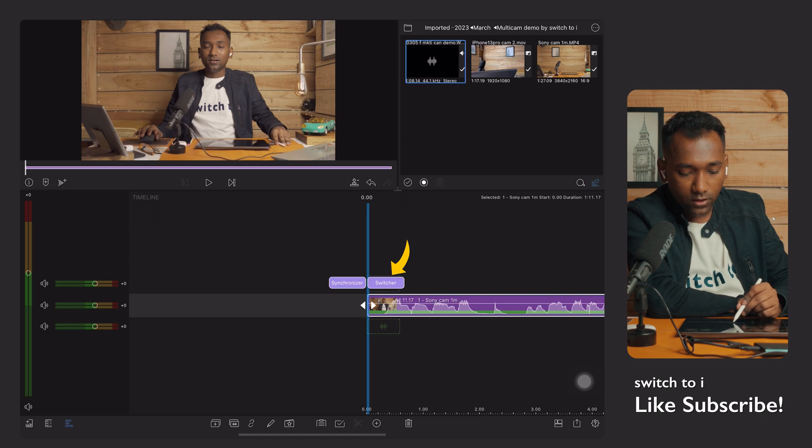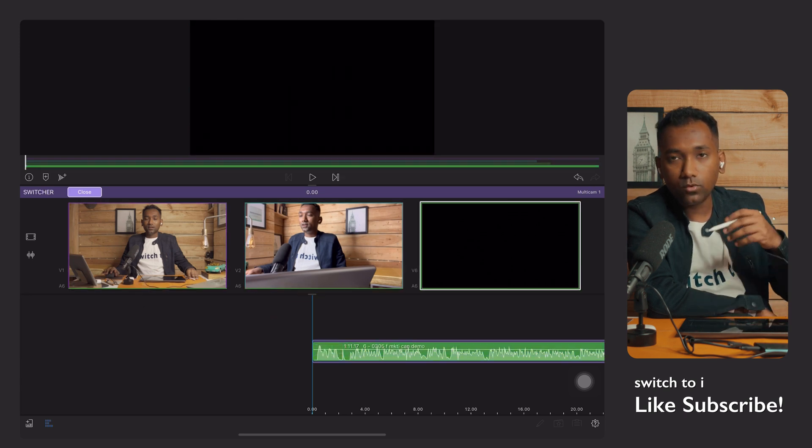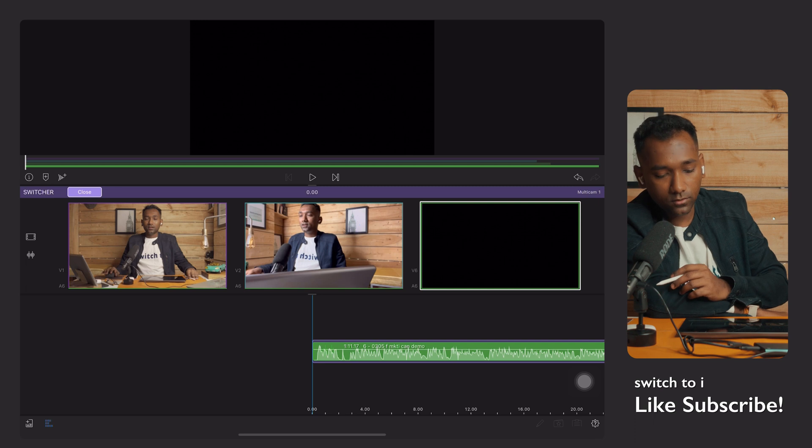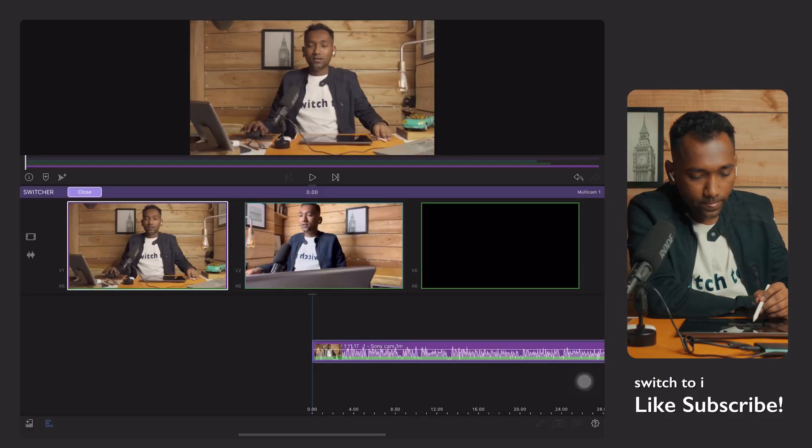Now I'll teach you what the switcher is. The job of the switcher is to switch between different camera angles. Tap the switcher and you'll see Camera One and Camera Two displayed — if you had three or four cameras they'd appear here too. Select Camera One, then tap the play button and switch between cameras while watching. While using the switcher, it's very important to listen carefully to your audio and tap on the different camera angles according to the audio. Watch how I do this.